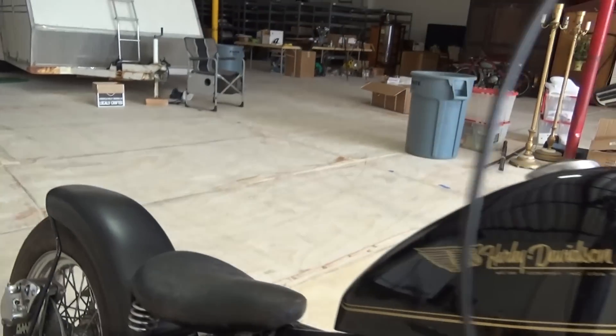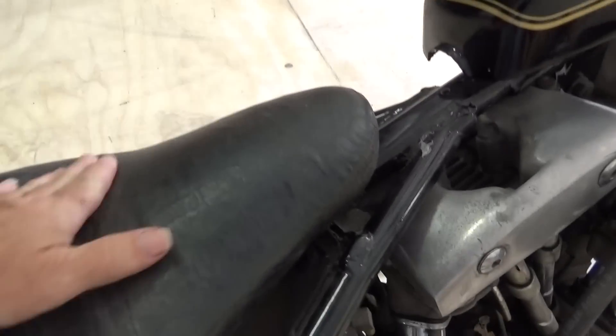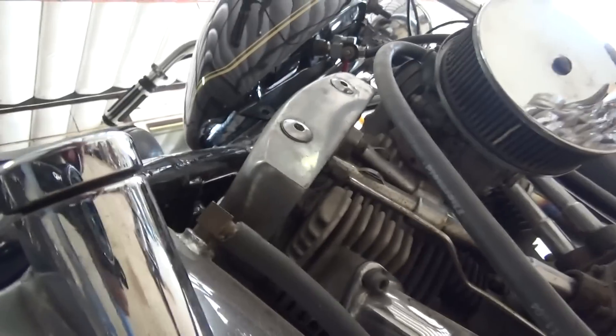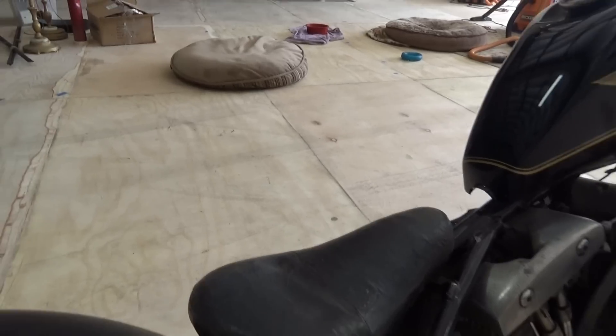Motor mounts are solid. Got this cool seat on it — looks like an early Bates, or something like that. Something put together to achieve an early Bates look.